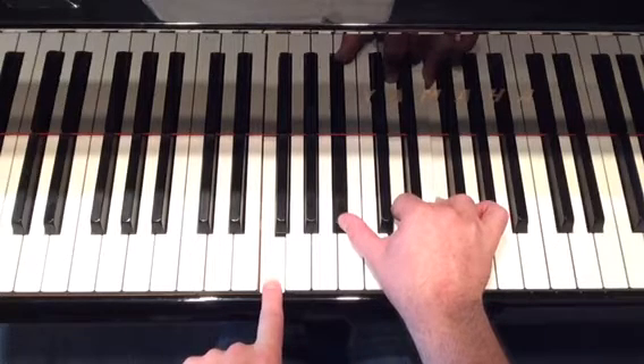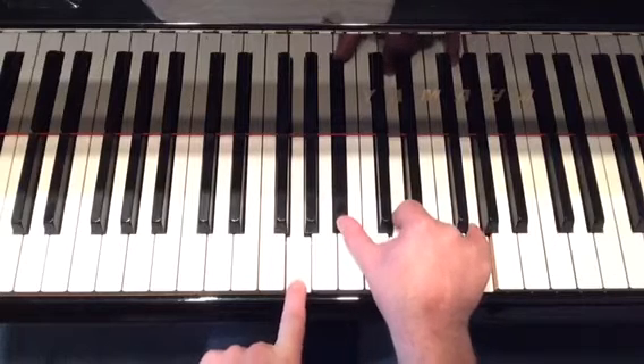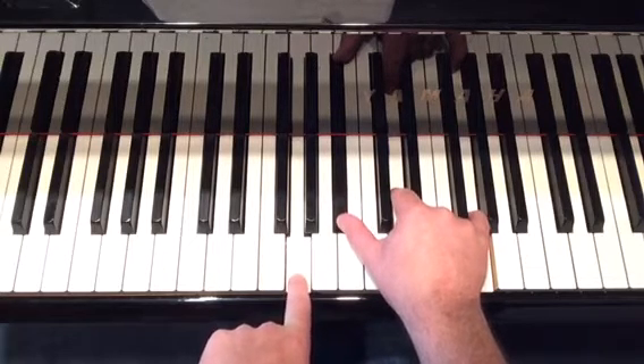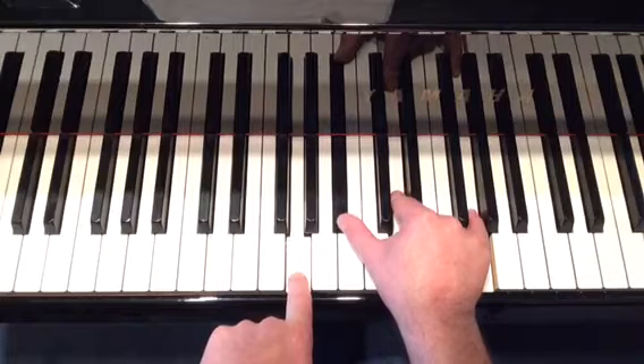Next chord is G-minor. So you're looking at G-minor in the bass, B-flat, D natural in the index finger, G natural doubled in the pinky. G-minor.